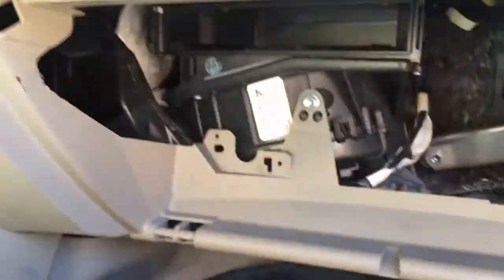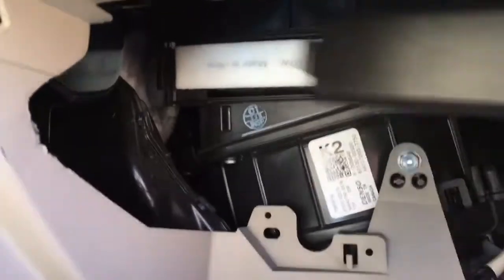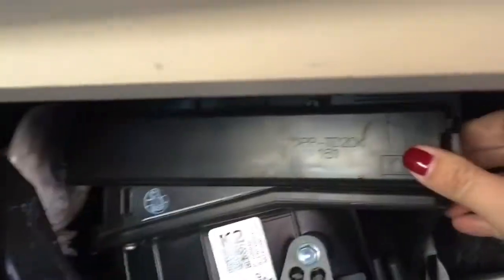This is the new cabin filter. See how it's got the arrow? You want it facing up. So you just slide this in, grab your cover, put that clip through the little hole back there, and snap this into place.